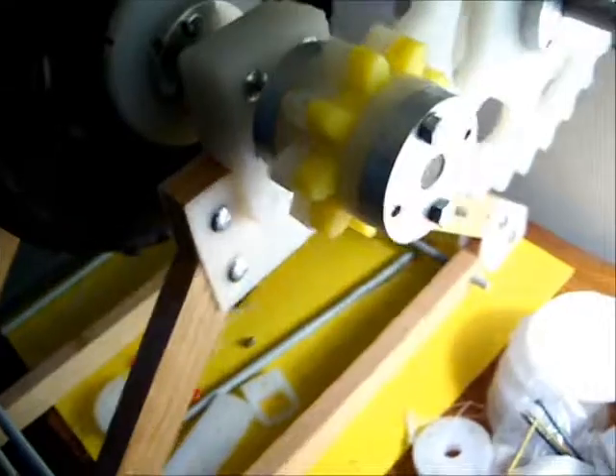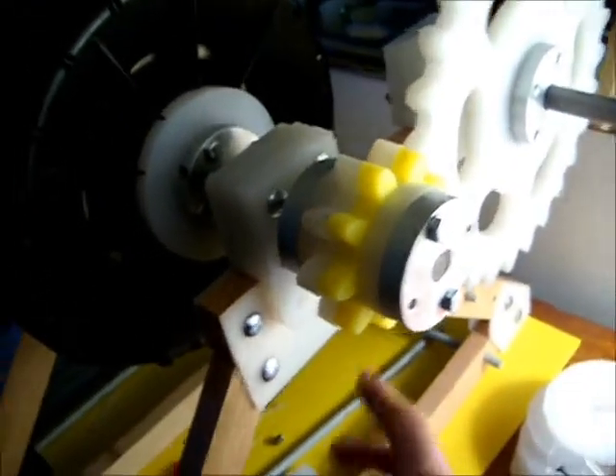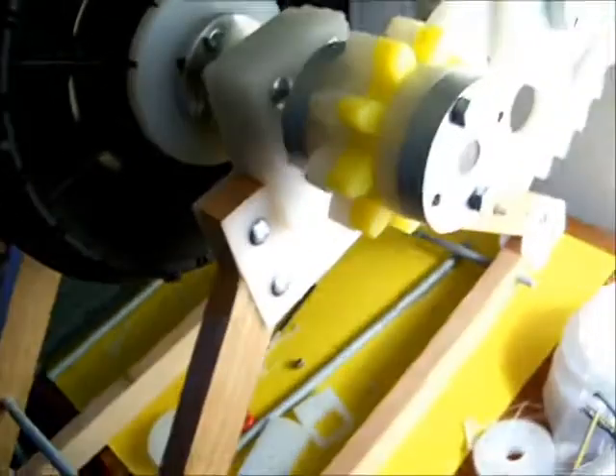It looks a little wide for a double crank, but if we're using the cap dump circuit, one crank should be sufficient. Still have to attach all the parts and finish up the fabrication.